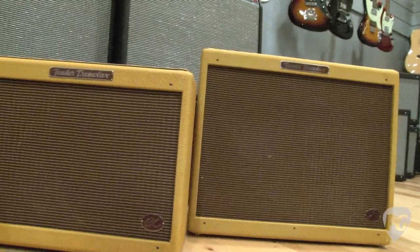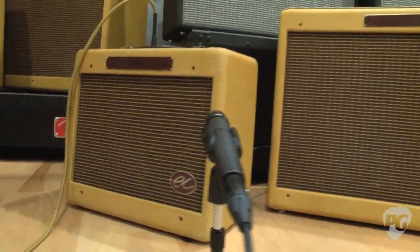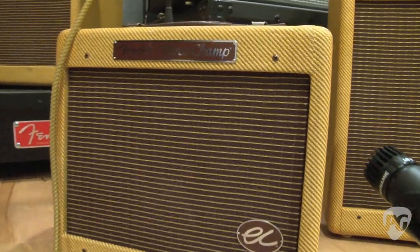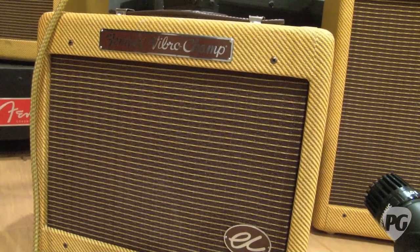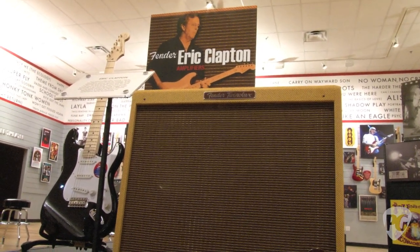These are based on the 57 Champ, Deluxe, and Twin that we've made for several years and that Eric's been using on tour and in the studio. He came to us a little while back and said he'd like to do signature models of these with a couple of features added.